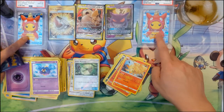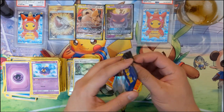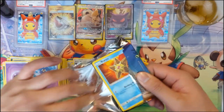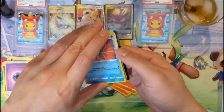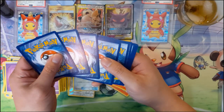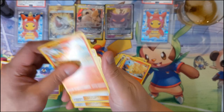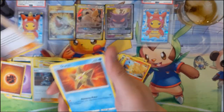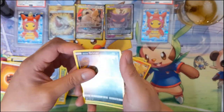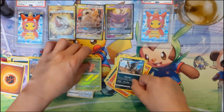I think it's a full art one with a very cool art. All right here we go, last pack - Fighting energy, Rapidash, Evelyn, Nanu, Staryu, Honedge, Weedle, Dratini, Alolan Grimer, reverse Paras, and for the last card we got Amaz- buzz. So we didn't get it.